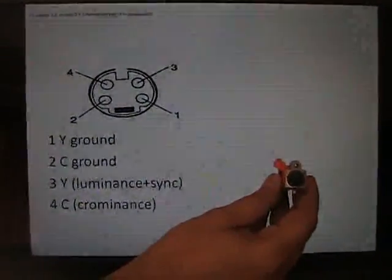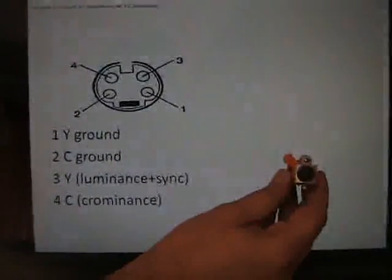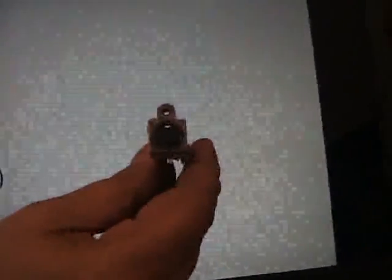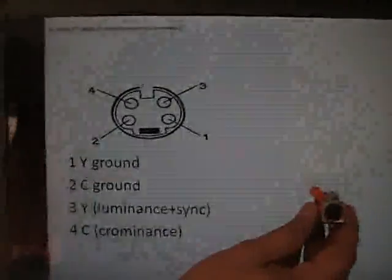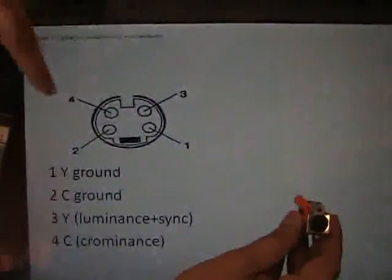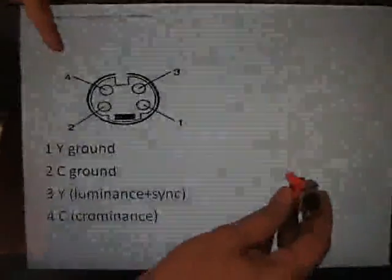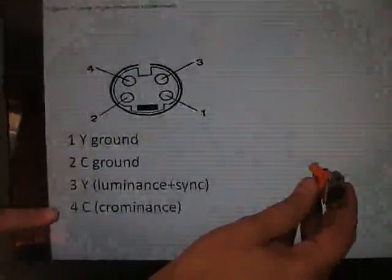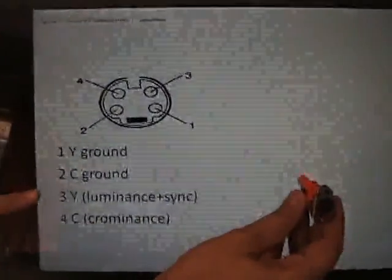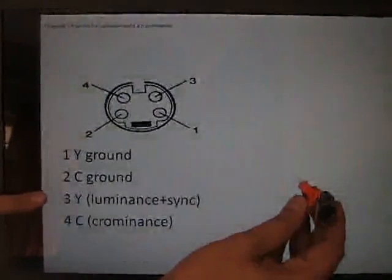This is the S-Video connector — the one we took out of the old DVD player. Pins 1 and 2 are ground connectors, and pins 3 and 4 are the actual signal pins, known as Y and C.